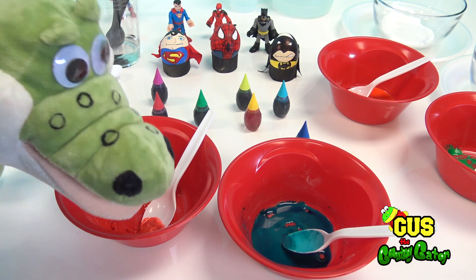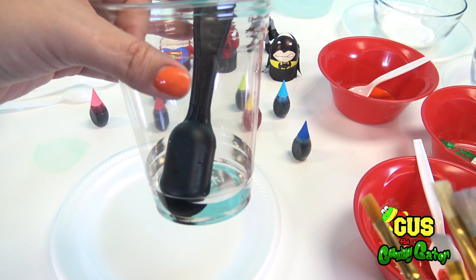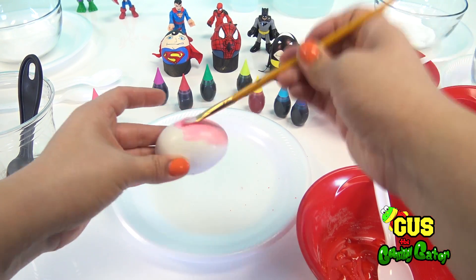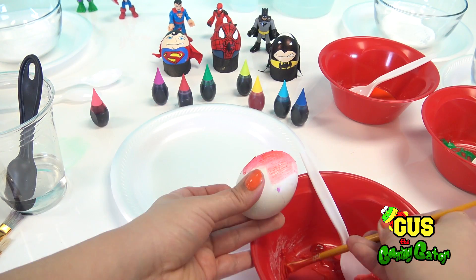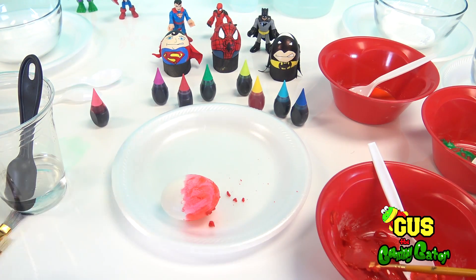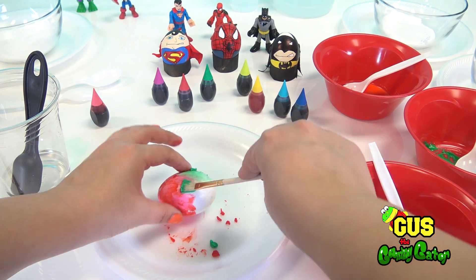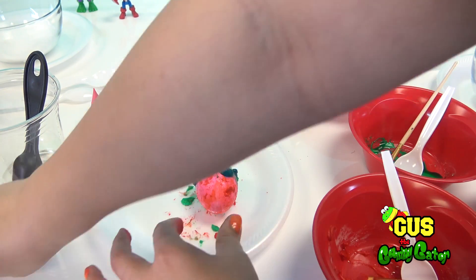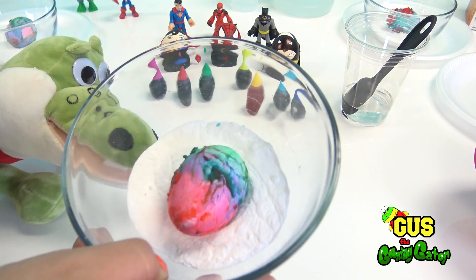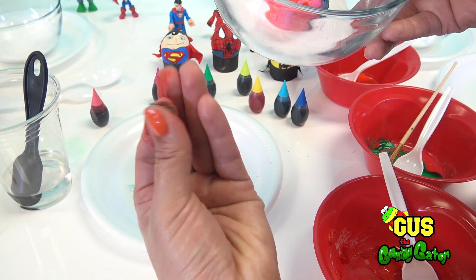Now we have all of our colors mixed — thanks to Gus for helping us pick out our colors. Let's start to paint! You'll need three or four paint brushes as well as some water to rinse the paint off the brushes. Place your egg on a plate or some other surface so it won't dirty the table, and gently paint on your different colors. As you finish with each egg, set it gently inside your bowl that's already been filled with baking soda. Be sure not to put your fingers in your mouth — that would be a pretty bitter taste.